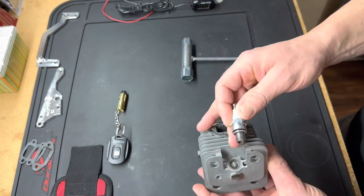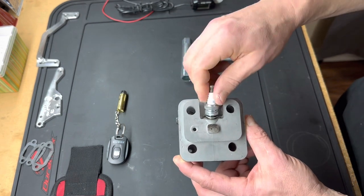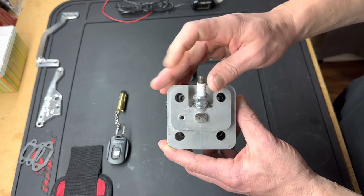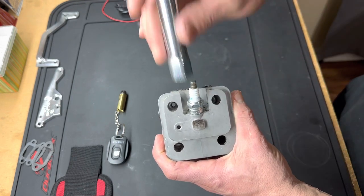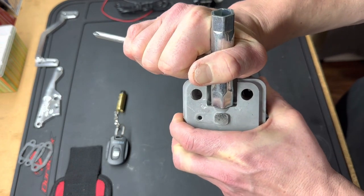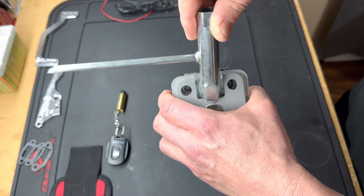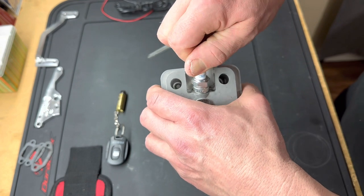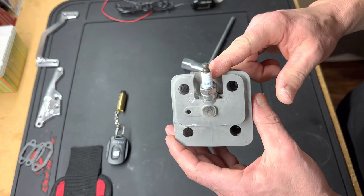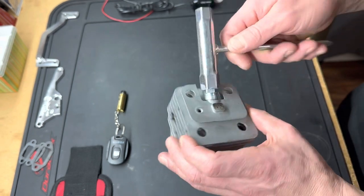When installing a brand new spark plug into your engine, thread it in by hand — don't use a drill. Get it finger tight. Then put your scrunch on there and tighten it down until it stops to fully crush the crush washer. Then back the spark plug back off, and tighten it back up — back to finger tight, put the scrunch on, and snug it up. That's it. That's how you install a spark plug in a four-stroke or two-stroke — all spark plugs should be installed this way.